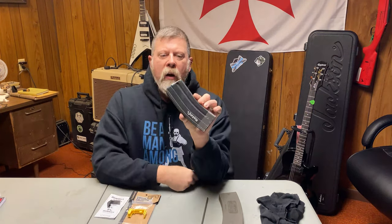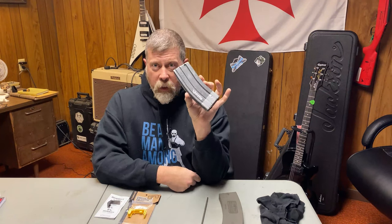Hey there folks, Paul Markle from Student of the Gun here, and today we're going to talk about how to upgrade or reinvigorate your old or well-used aluminum AR-15 / M16 magazines.